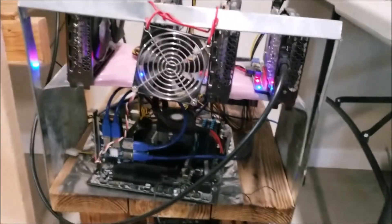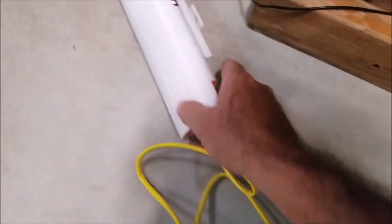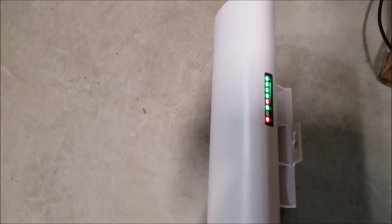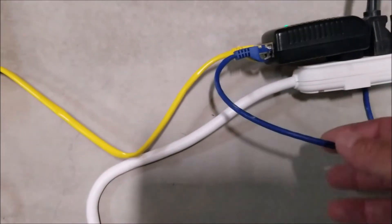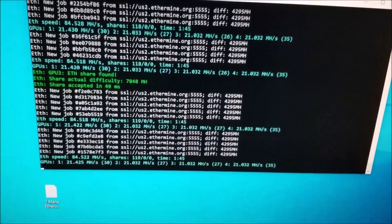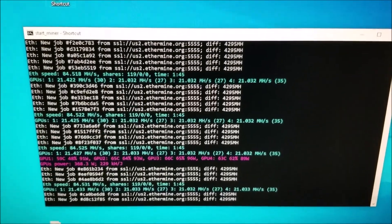I got it hooked up to this crypto mining machine out here in the garage. You can see the signal strength right there — I'm not very far from the other unit, maybe 30 to 40 feet. It's communicating with the other unit next to the router and transferring the internet. I've got it plugged into the power adapter and the other end is going into this computer, giving it internet access. As you can see, it has internet — it's working, it's online. This unit is crypto mining right now; it was just the fastest thing I could think of to show how this works.